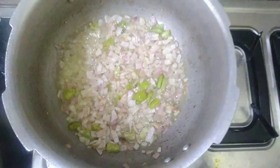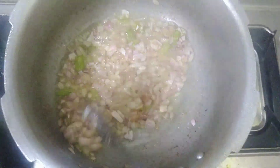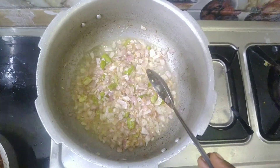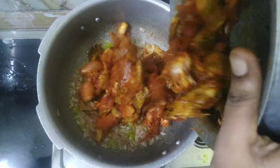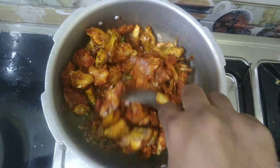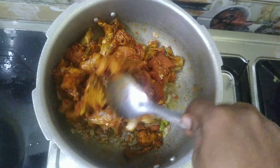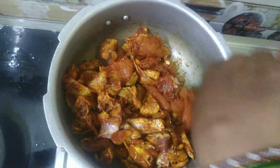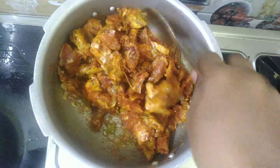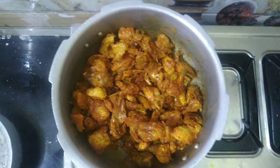1 tablespoon of ginger. Mix it all together and let it mix for 2-3 minutes.